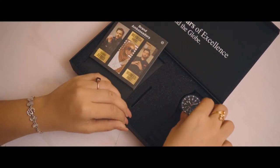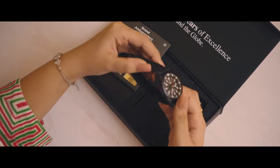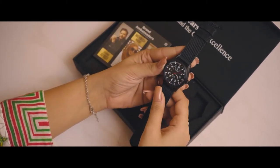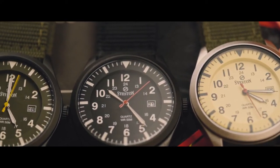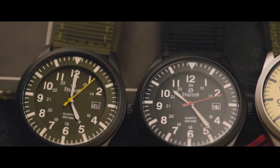Seveston has a format that keeps the watch secure and scratch-free. Therefore, when you receive a watch, it arrives in perfect quality. Keep in mind, this warranty card is very necessary. If you receive a watch that is damaged or in bad condition, you can contact the customer service and exchange it.